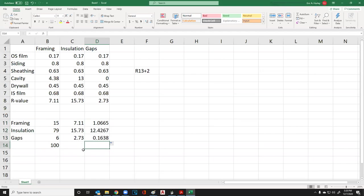Even though the framing alone has a 7.11 R-value, because there's only 15% framing in the whole wall, we can only count 1.02. Adding all three together, we end up with an average R-value of 13.657 for the whole wall. Did we meet the requirement? No, we did not.